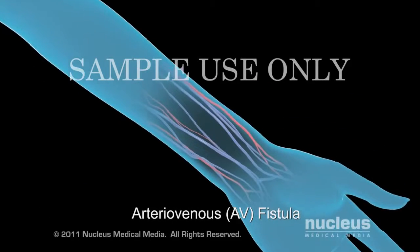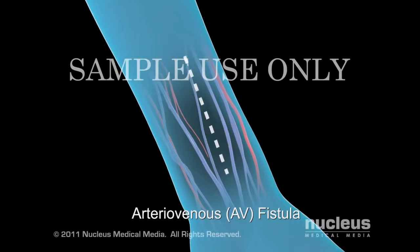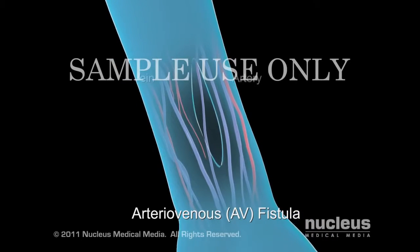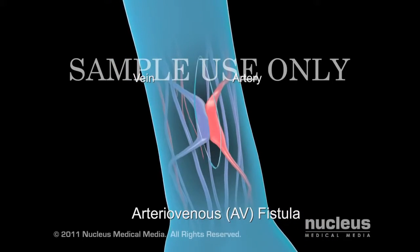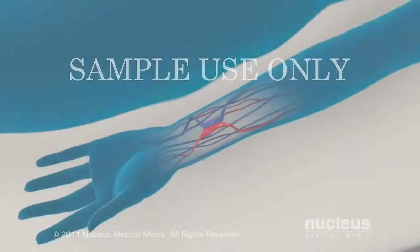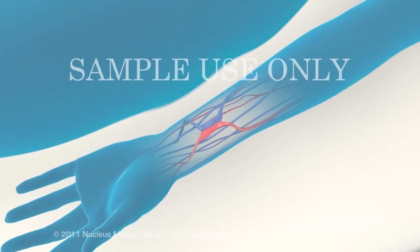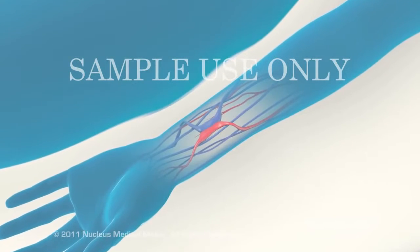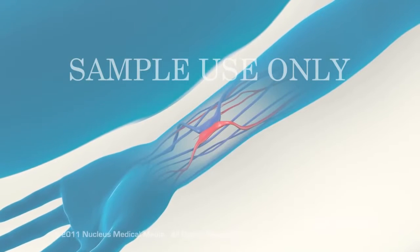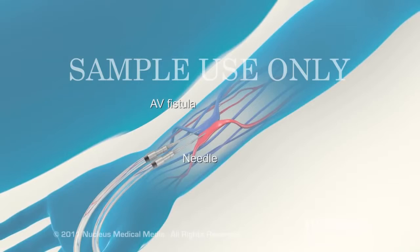To create an arteriovenous fistula, your surgeon will make a small incision in your skin and connect an artery with a vein to make a larger vessel called a fistula. Once your vascular access site has healed, your doctor can start hemodialysis. To begin, your dialysis nurse will insert two needles into your AV fistula or graft.